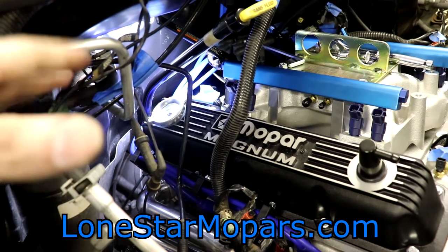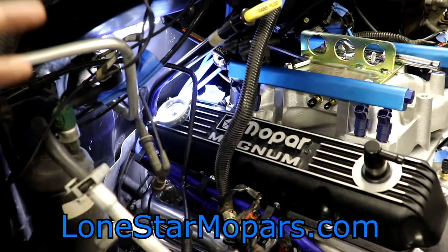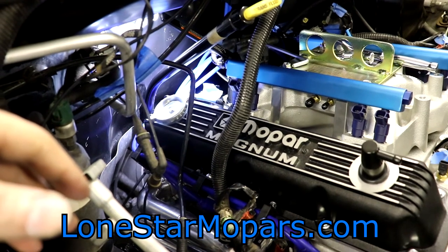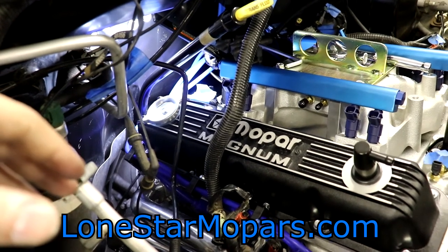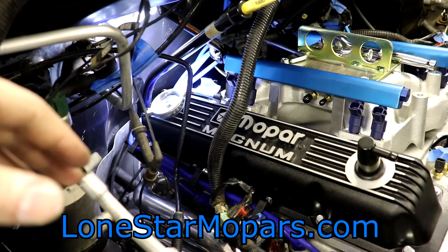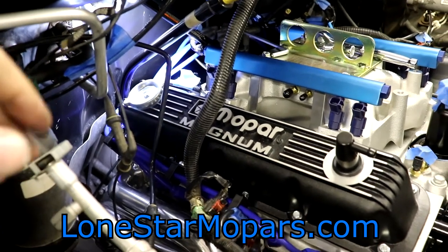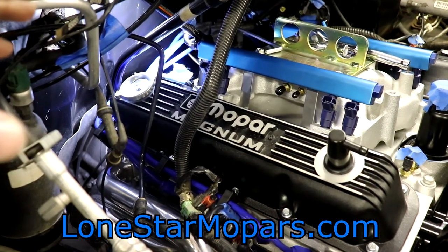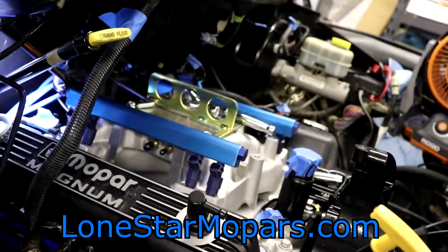What we'll do to wrap this part up is get the flex plate inspection cover installed — dust shield, whatever you want to call it — and then probably the starter. Not sure if we'll do electrical or try to group all that together. I've got to be at work at 6 in the morning the next two days, and it's about 7:40 right now, haven't eaten supper, haven't showered. So I'm going to try to get the starter and the inspection cover on for this video. Next time we might start doing electrical, AC compressor, alternator — we'll see how it goes.